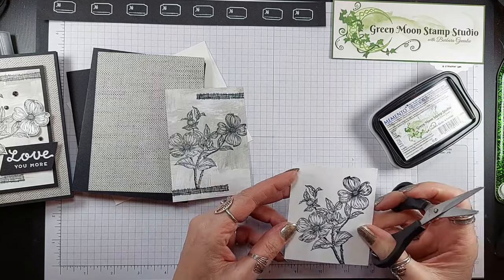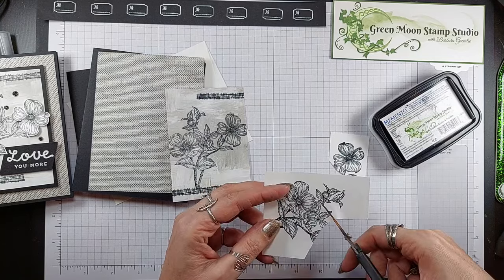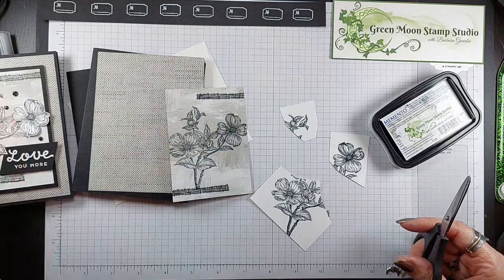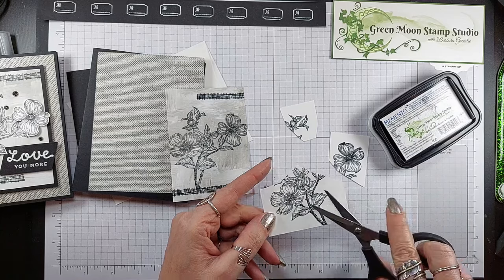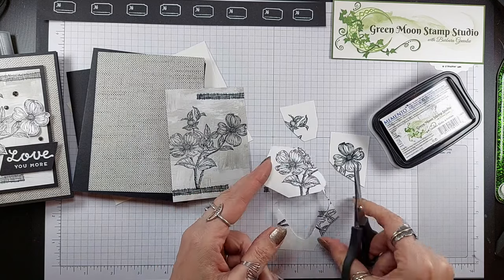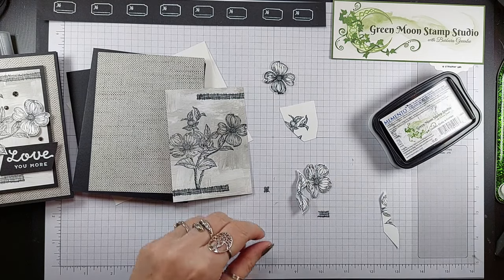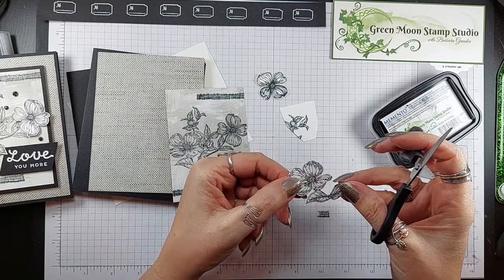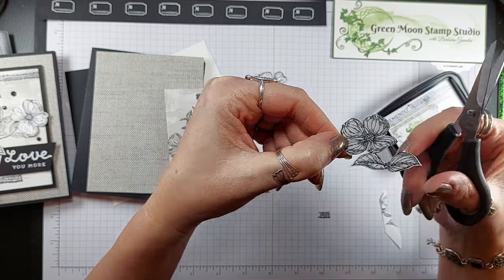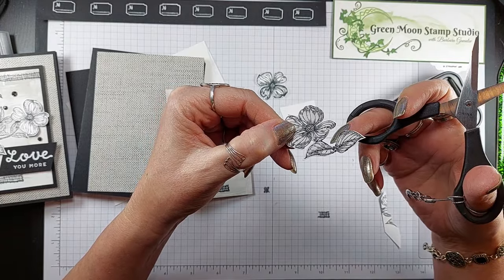For cutting out, we're just going to cut out this one and this little bud right there. I'm just kind of highlighting here what you're going to cut out. On the bottom one I cut out these two leaves too — just trimming away some of this extra so I know what I'm cutting out. When you cut this one out I trimmed it right on the line of the flower where it was next to another flower. Where I could leave a white border I did. Same with the leaves — I cut it right on the border there.